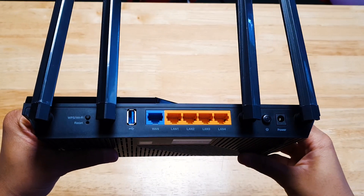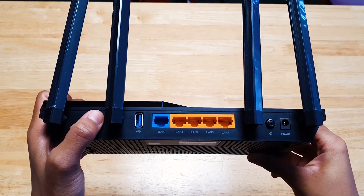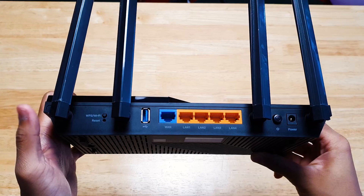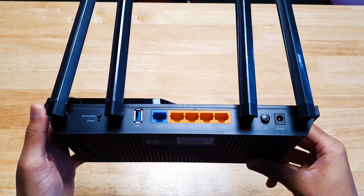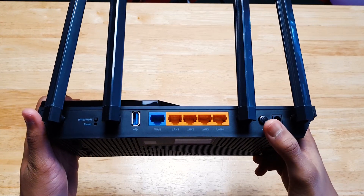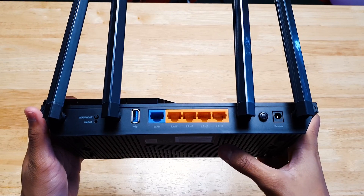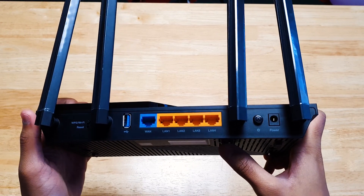The back of the AX55 houses the WPS button and the reset button, the USB 3.0 port, WAN port and 4 LAN ports, and a power button which is always nice to have on a router. By the way, taking off the plastic from the antennas was moderately a struggle — I wish they used softer breakable plastics.